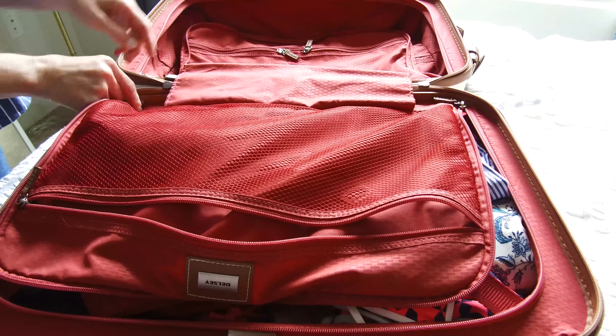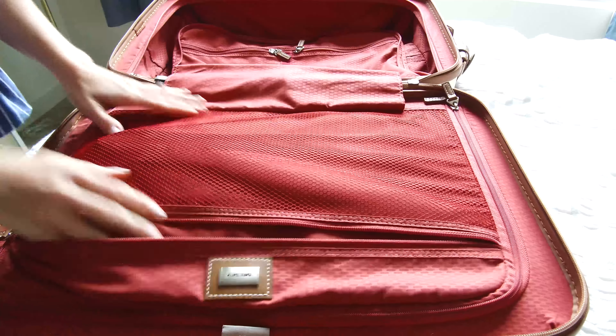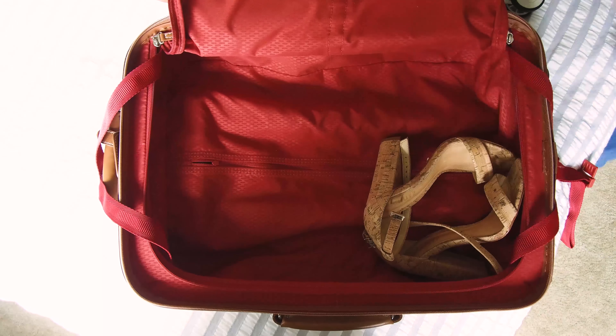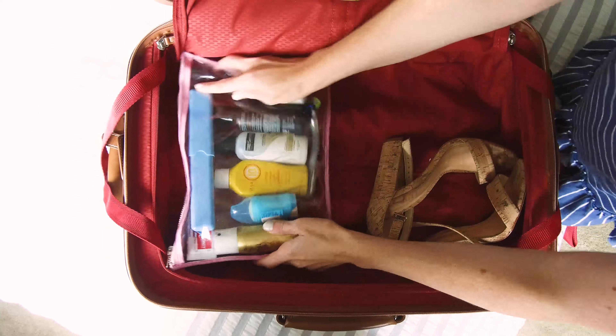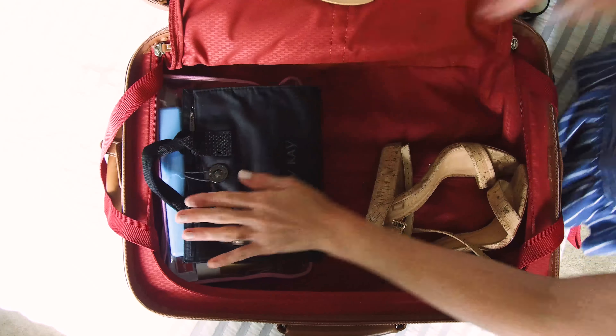Lock it in, zip it up, ready for the next step. How I like to organize things is I make one side of my suitcase clothes, and then I'll make the other side shoes, toiletries, and any other essentials I may need.